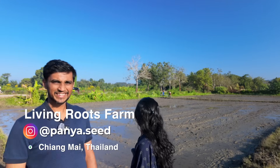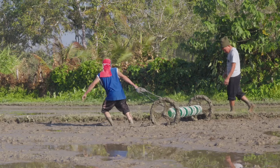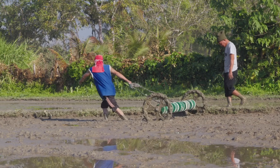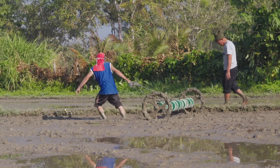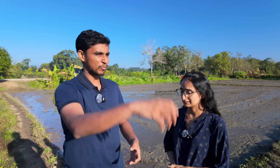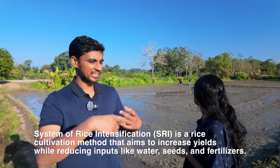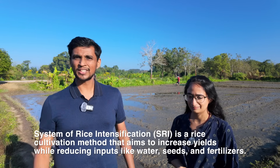Behind us the farm team is planting rice. That machine is a drum seeder — it makes manual rice planting more efficient. In our area people have moved from seedlings to direct seeding. Last year we had 10 people walk and seed each portion, which was too much work. We found this drum seeder, which is built for the SRI rice technique with specific spacing in mind.